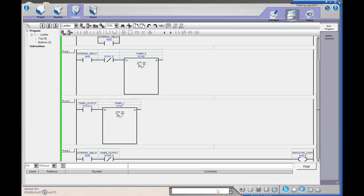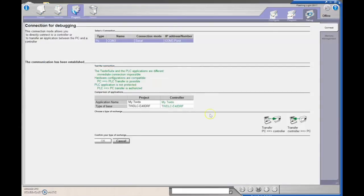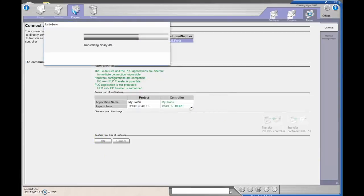Let's double-check everything — we've got greens and no errors. If you're doing this at home without a PLC, you can go to Simulate and it should flash back and forth as you turn on the internal relay. I'm going to go to Debug and send this over to my PLC.